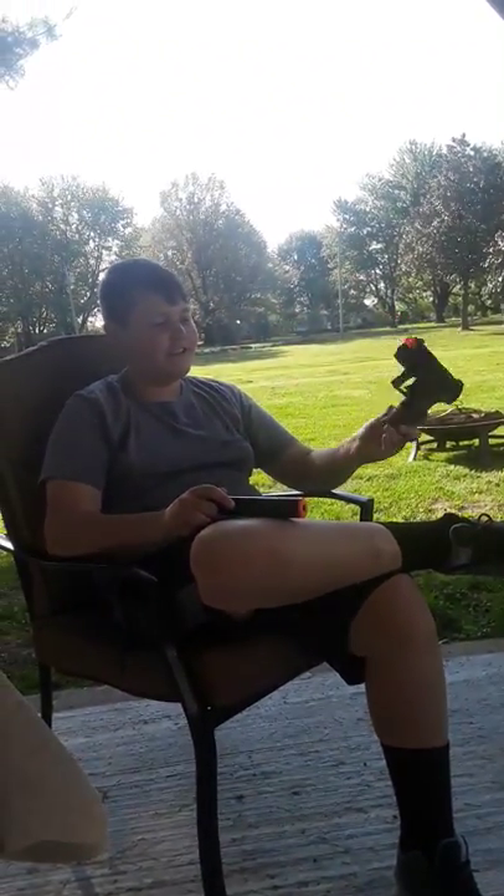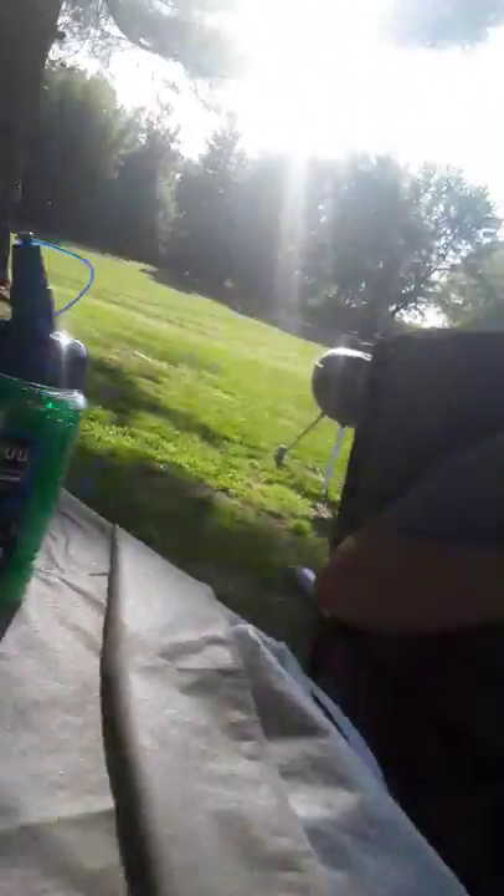It came kind of like a kit — it came with a suppressor and two full containers: one of glow-in-the-dark plastic pellets and one regular. These are the Colt 2000 clear green six millimeter rounds and they work pretty good in my gun.